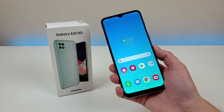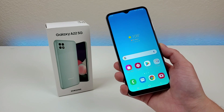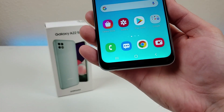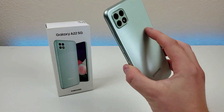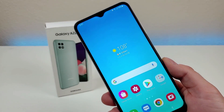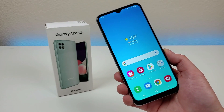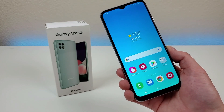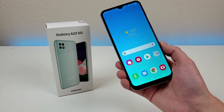This phone was recently launched, and I did buy it on eBay. At the moment, it is only being offered internationally, so this device is not officially available at any of the carriers. However, I personally do plan on using it with Mint Mobile. It is possible that in the future, the A22 5G might end up being offered at carriers officially, but at the time I'm recording this video, I have not heard any rumors that would suggest that.